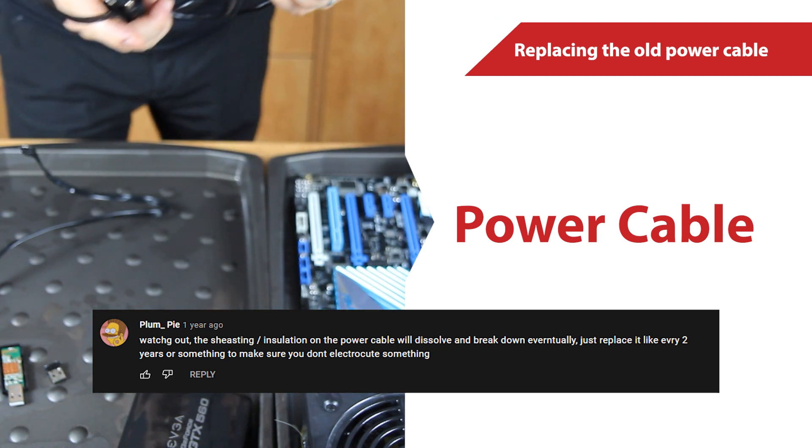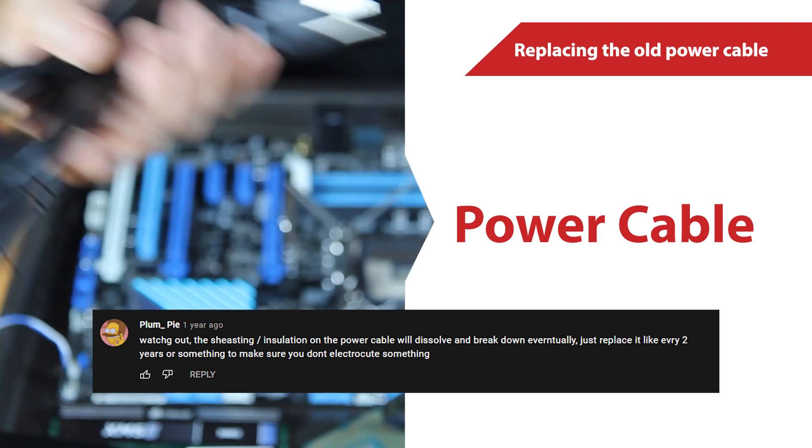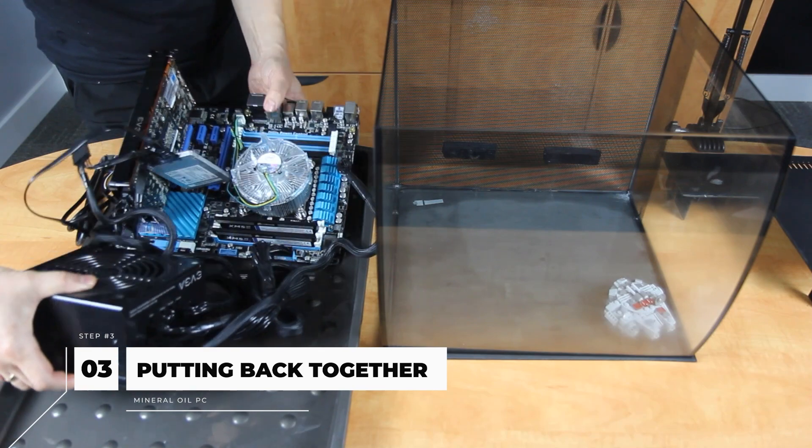As a result, we replaced it. The rest of the cables, however, seem okay still. And now that our PC parts are ready, we will put them all back together and then place them back in the tank.